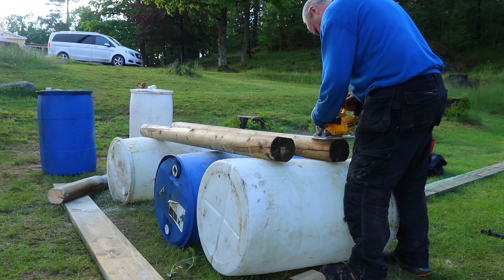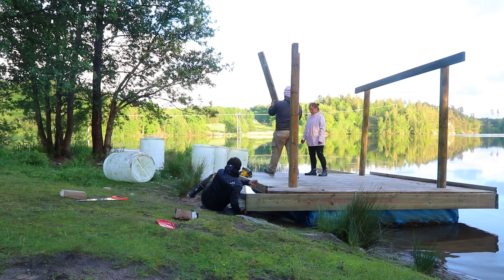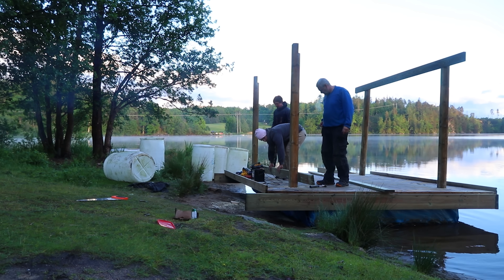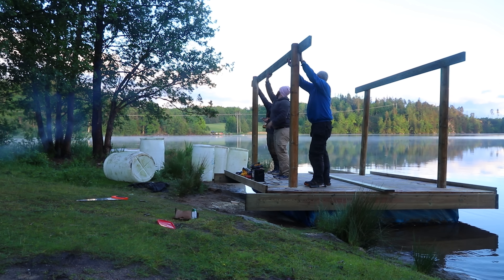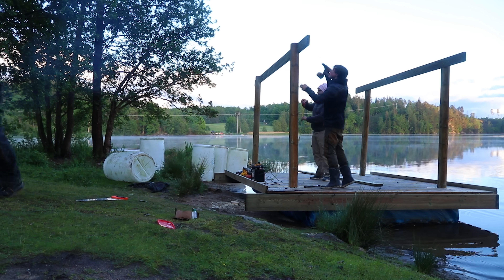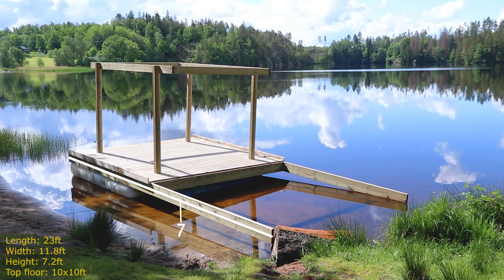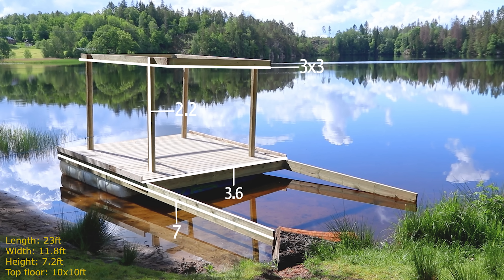The top floor stands on four pieces of lumber cut so they could be inserted in the deck and connected to the mainframe. You can see us put up the top frame and how the posts are inserted in the deck, which made it pretty clean. The length is 7 meters, 3.6 meters wide, 2.2 meters tall, and a 3x3 meter top floor.